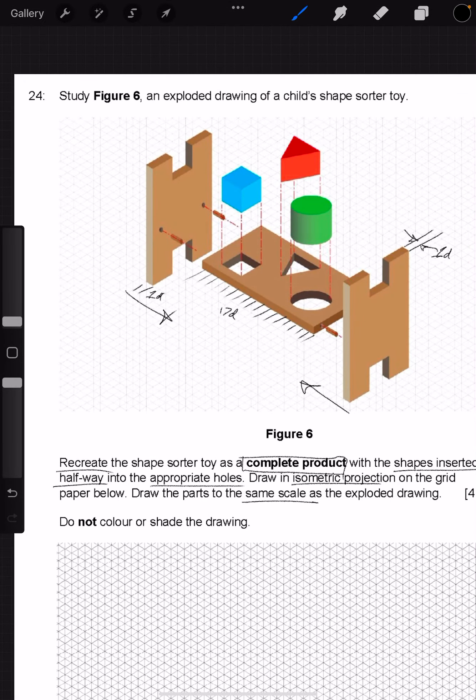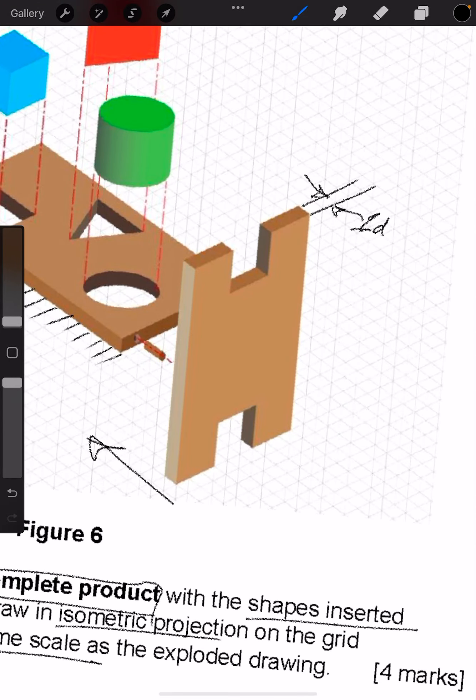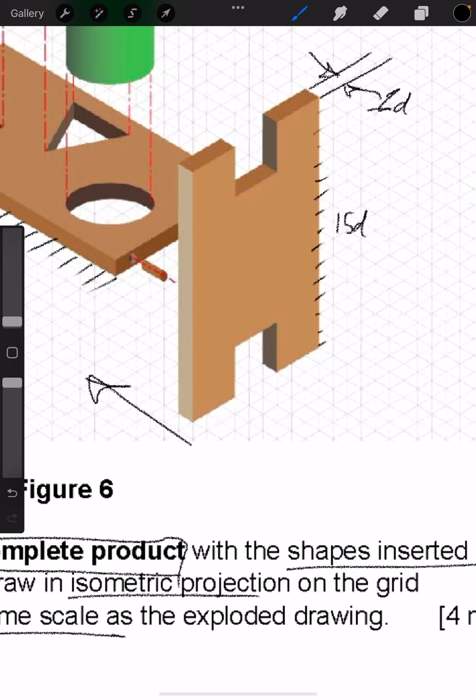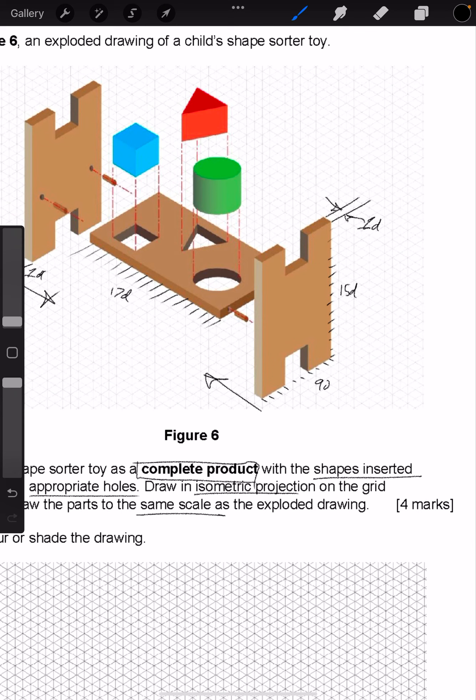In terms of the height, counting up from the base gives us 15 diamonds high. And then we just need the depth along this length — counting gives us 9 diamonds. So what we can do is draw a cuboid that is 9 diamonds deep by 15 diamonds high by 17 diamonds long.